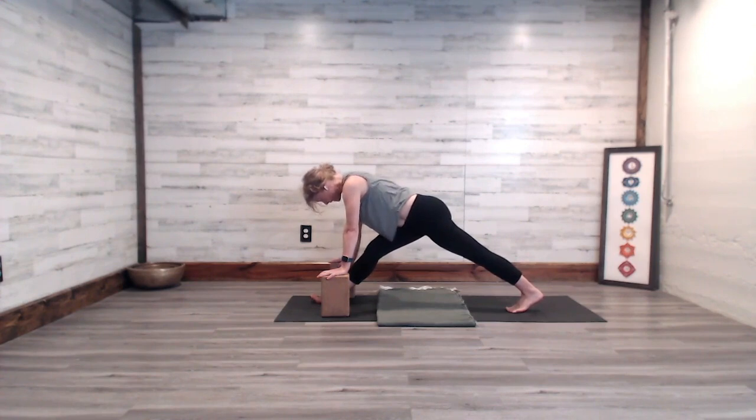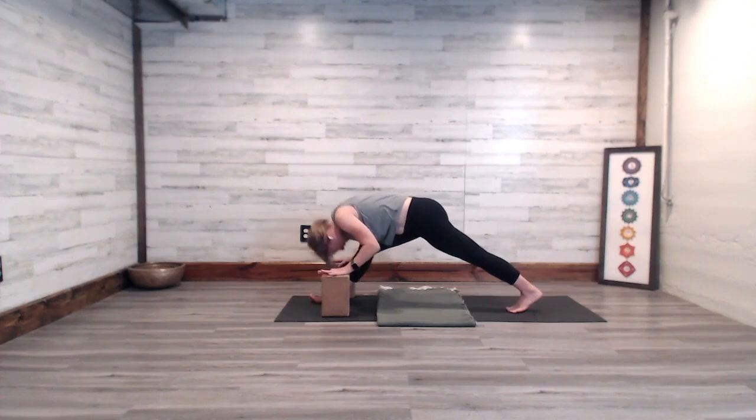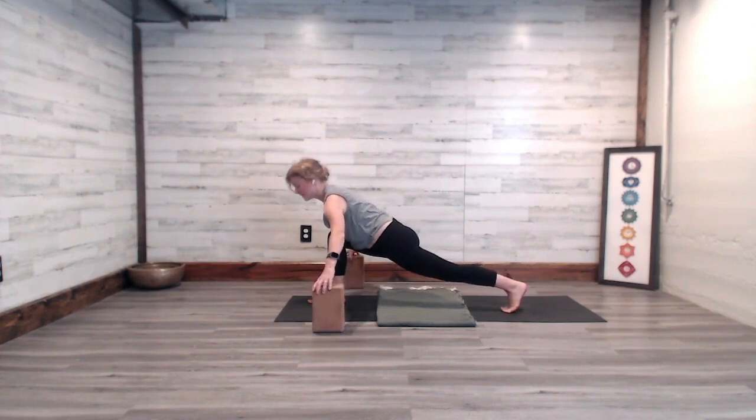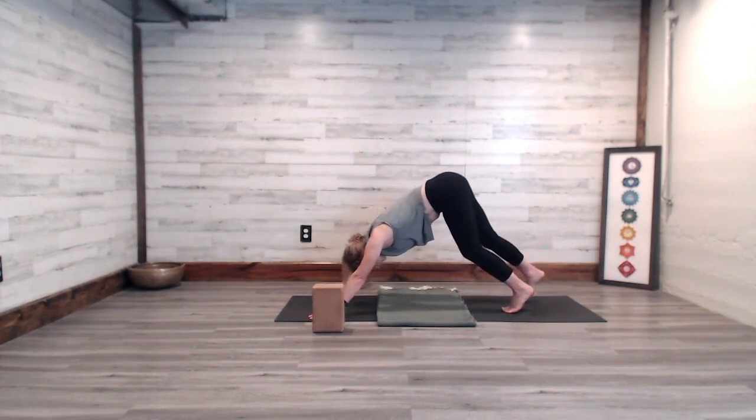Slide your right hip crease back, draw your shoulder blades down the back, and reach out nice and long through the crown of the head. Take a breath in, then use your exhale to start to bow in to the right leg's holding. Release and relax the head for a moment. Take a breath in, return the body to high lunge, move the blocks to the side, step the right foot back to downward facing dog.